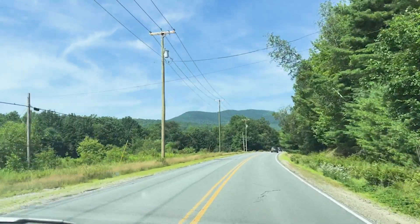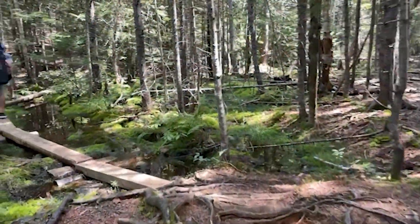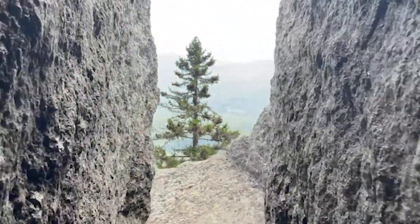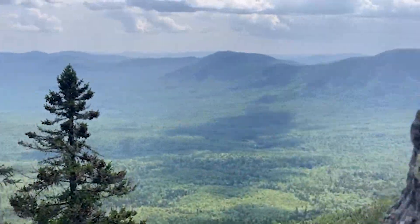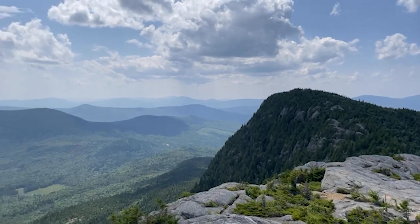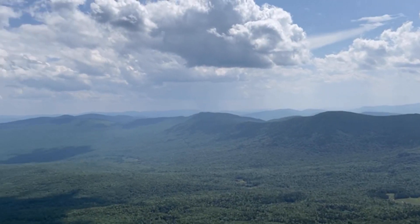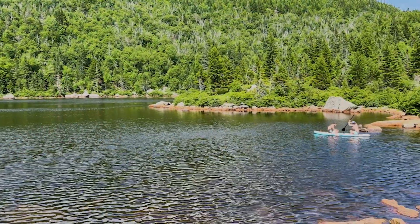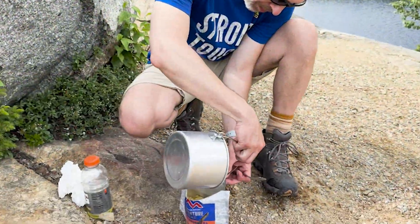We're headed to Tumble Down Mountain in Maine. It's an amazing hike that starts out flat, but then quickly gets steep and pushes you to gain almost 2,000 feet in a fairly short distance. Everything about it is totally worth the effort though. The views from the summit are amazing, and you're rewarded with a lake at the top. It's a great place to spend an afternoon, refuel, and test out your new utensils.